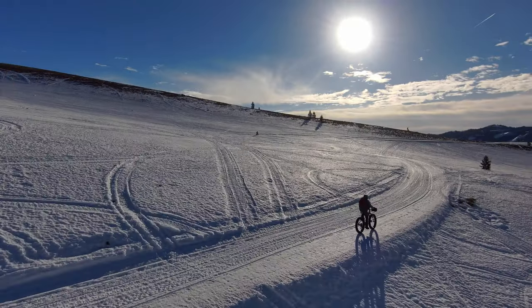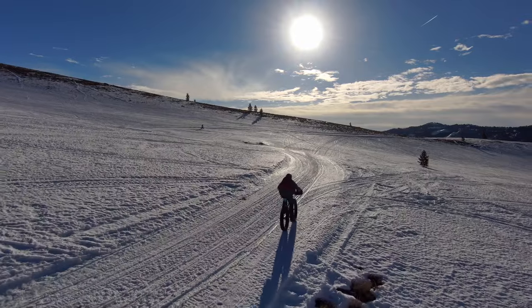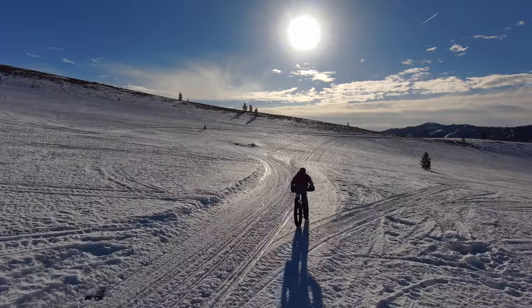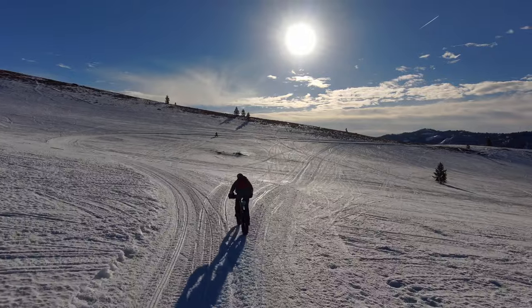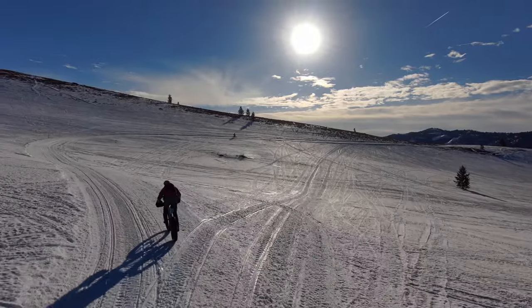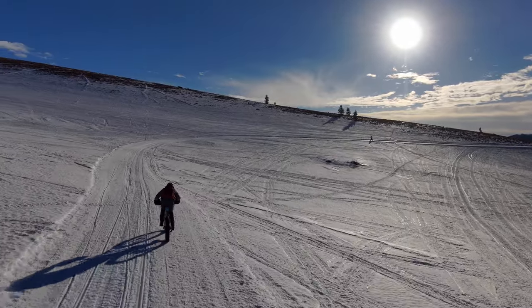What do you wear and how do you layer clothing for cold weather winter riding, especially for fat biking on snow? This is a question I get asked consistently around this time of year, right as the temps start dipping and we're transitioning from cooler fall weather to downright freezing cold winter riding. And I'll be honest, it's right around now when my personal motivation to continue riding outdoors starts to dwindle, so I need all the help I can get.